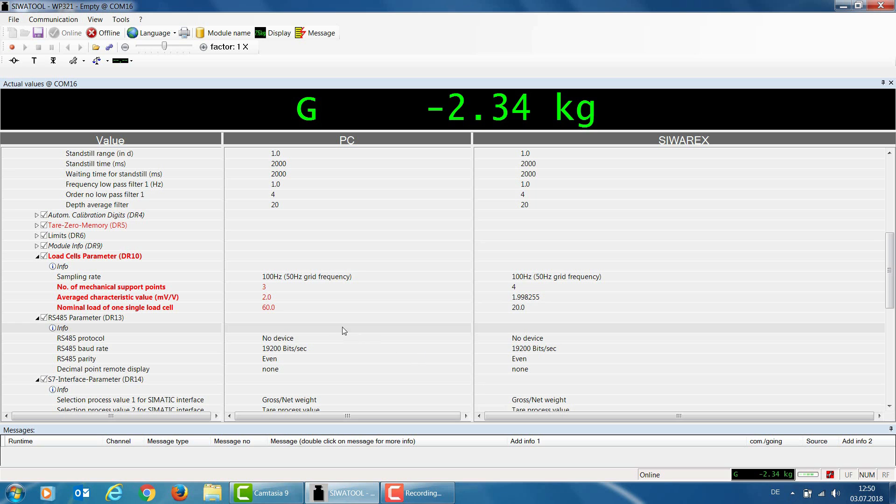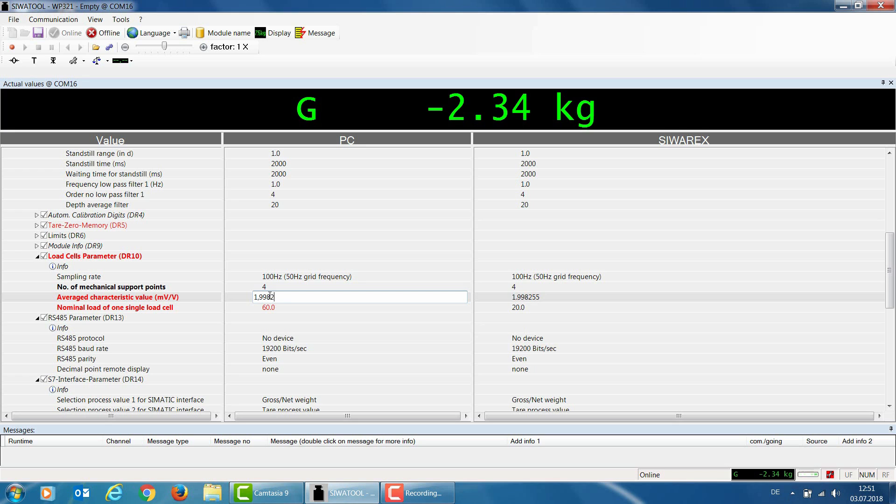Data record 10 is used for parameterization of automatic calibration. First, we define the number of mechanical supports — in my case, I have a container with 4 load cells, meaning 4 support points, so I set this parameter to 4. For the next parameter, average characteristic value, I enter the characteristic value of the load cells. When using multiple load cells, specify the mean value — in my case, this is 199825 millivolts per volt. I then specify the nominal load of one load cell, which in my case is 20 kg each across 4 load cells.